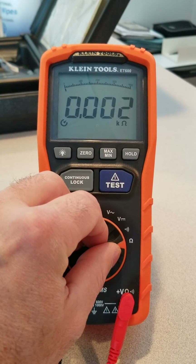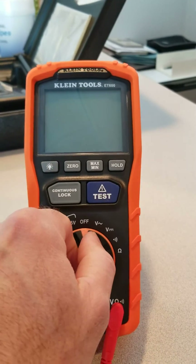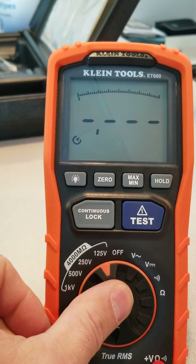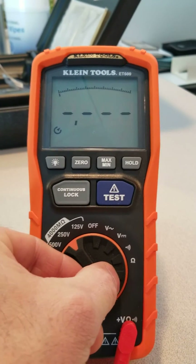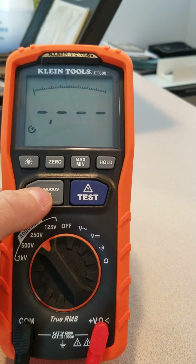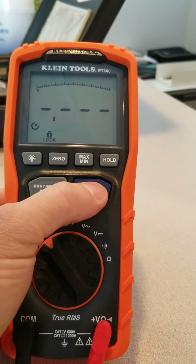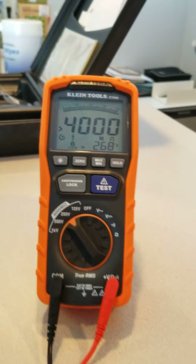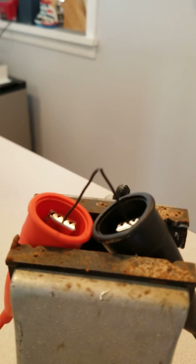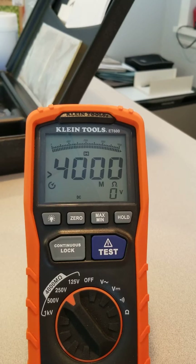Now we're going to switch it to the mega ohm test, starting out at 125 volts. Now we're going to put it up to 250 volts. I'm going to use continuous lock and test it. You can see it passed that test also.